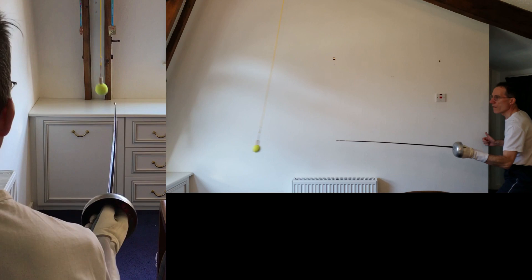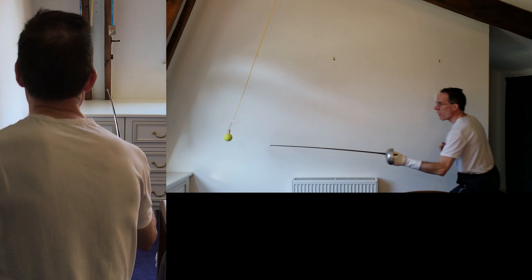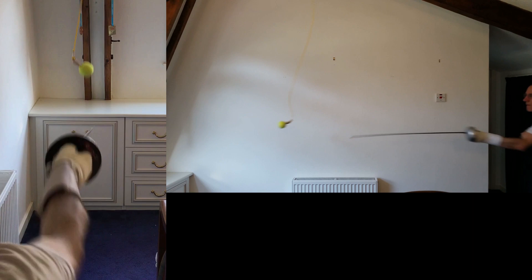Hit, remise, counter. Now add in movement — hit, remise, counter.